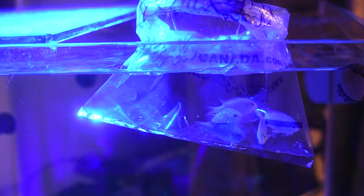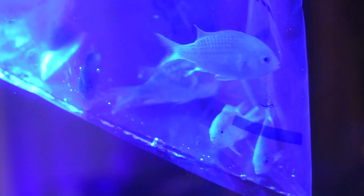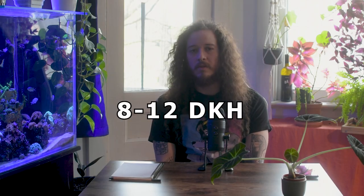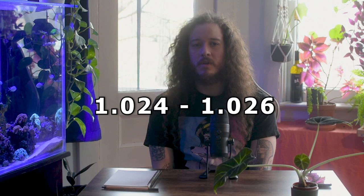The ideal water conditions for the green crummies: the temperature of the water has to be from 72 to 78 Fahrenheit. DKH has to be from 8 to 12, which is the common thing. And salinity has to be from 1.024 to 1.026.